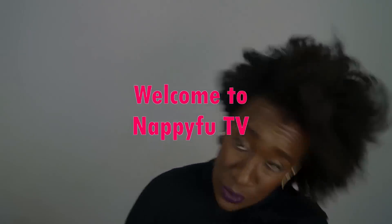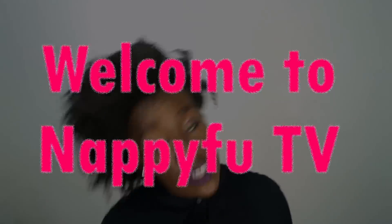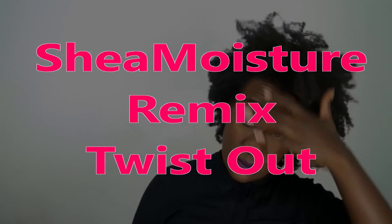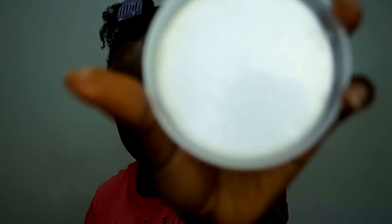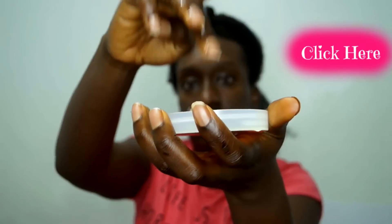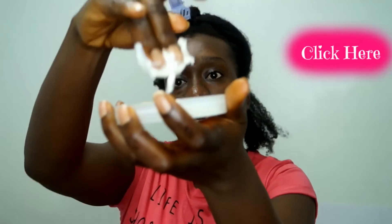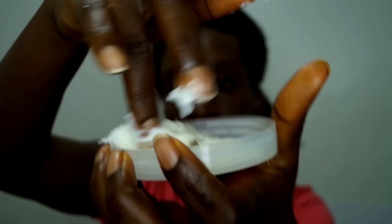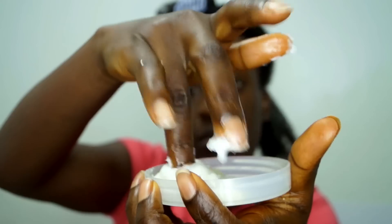Y'all know I'm a lazy natural — if you haven't seen that video, go check it out. That's why this lazy chick is mixing her products together in the top of one of those containers. Please don't be like me though — go ahead and grab a bowl and a spoon and get to mixing.